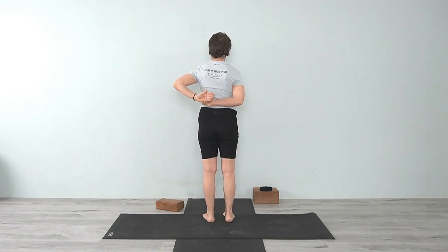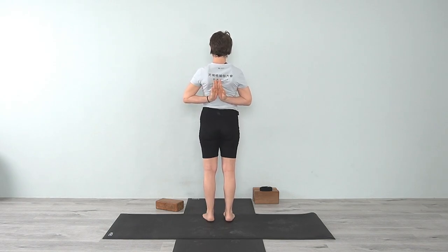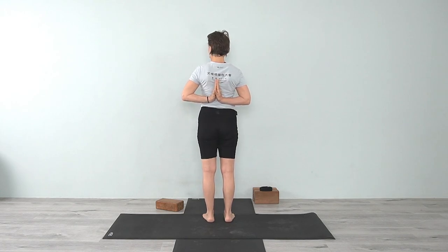Now take the hands behind the back into Pashina Namaskar. Take one hand back, walk the hand up, turn it, then take the other hand and find its mate. Press all the fingers against one another, spreading the hand. Roll the shoulders back, collarbones wide, and then from the shoulder to the elbow move down; from the side waist lift up through the armpit chest, and press the fingers and the heel of the hand together. It's not bearing weight — this is a stretch, an extension — but you can feel that opening through the wrist.